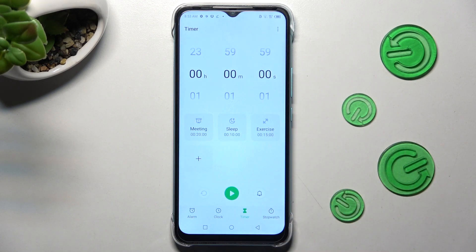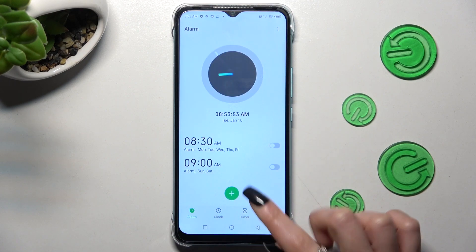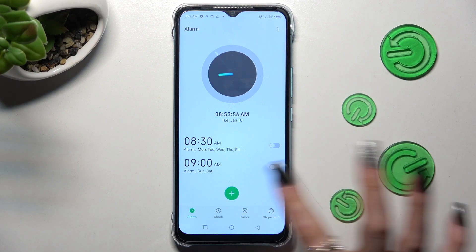Now tap on the alarm section at the bottom left corner of it, and click on the plus icon to create a new one.